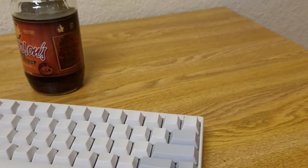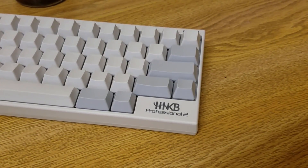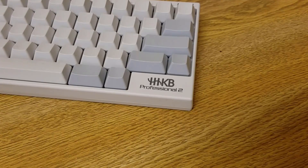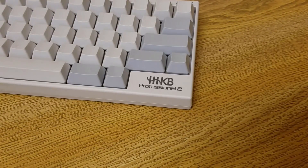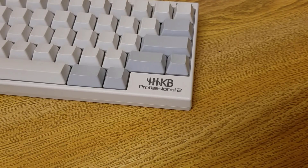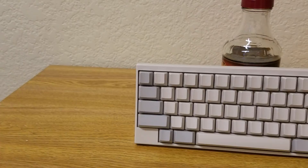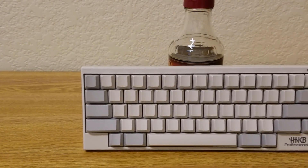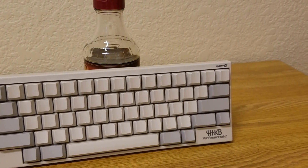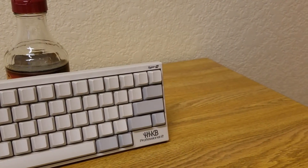I think my initial criticisms for the layout of the HHKB were not too fair. The missing keys only become a waste of space if you try to force whatever other layout on it. I still don't think this layout is significantly more efficient or ergonomic than other boards, but I will change my stance to say that it's completely usable. This is just a reminder that you should probably give other things a chance before passing judgment. I know that can be kind of hard in this hobby where the other thing is a $200 keyboard, but the advice still stands.